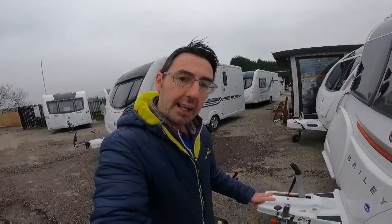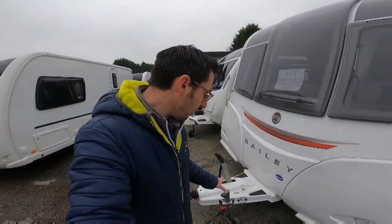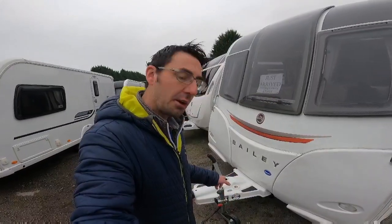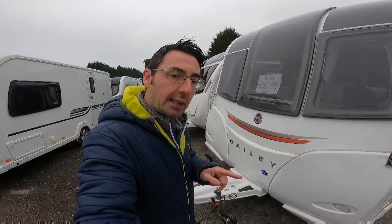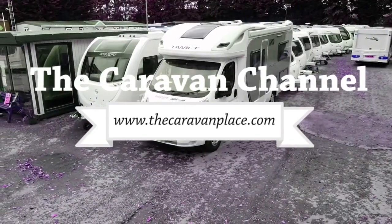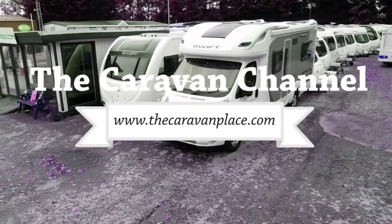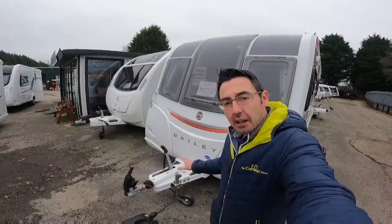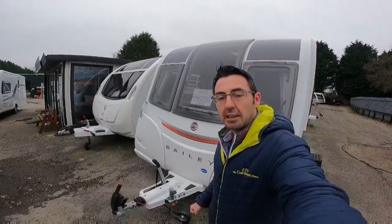Today we're going to have a look at the Alco ATC. I'm going to explain what the different lights mean on there, a few hints and tips, and also if you haven't got the Alco ATC, how you can have it fitted to your caravan.